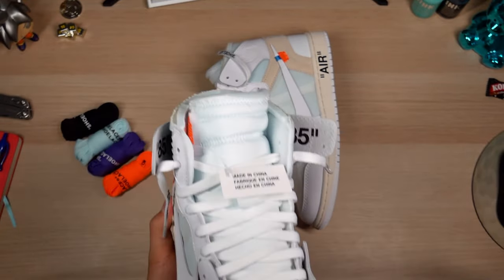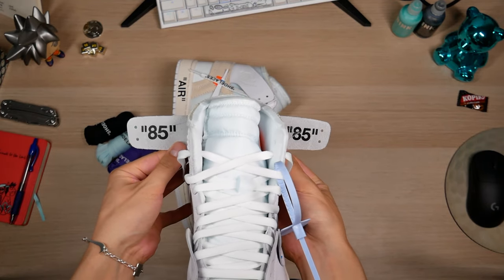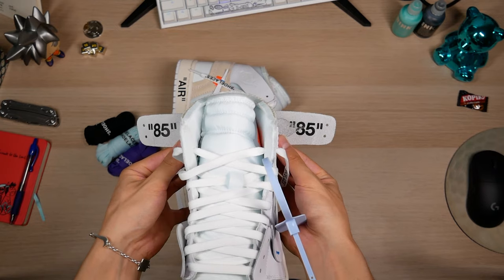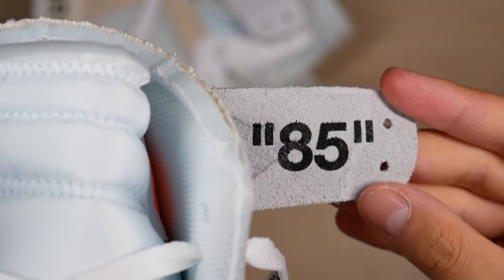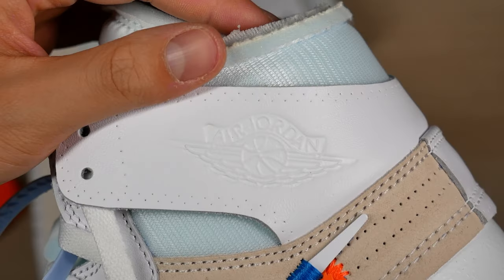Now let's take a quick look at the '85 text on the inside of the wings. The font is really good and the quotation marks are nice. The smudge of the text is really good as well. On some other batches you'll find the quotation marks too long and the overall font too skinny — these look good though.